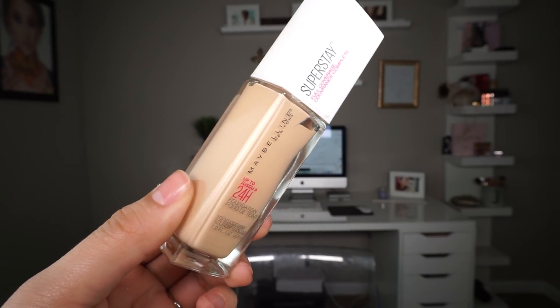Hi guys, welcome back to my channel. So for today's video, we're going to be reviewing the new Maybelline 24-hour Superstay Full Coverage Foundation. I am super excited — I've been trying to get this foundation for the longest ever since it launched.